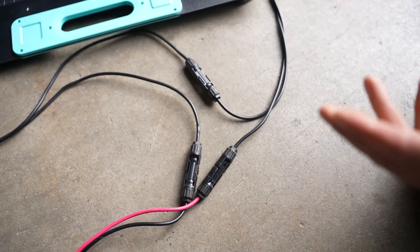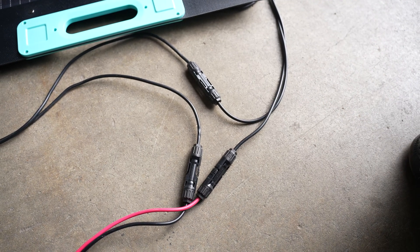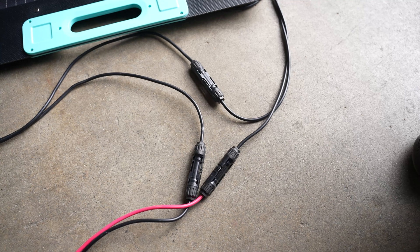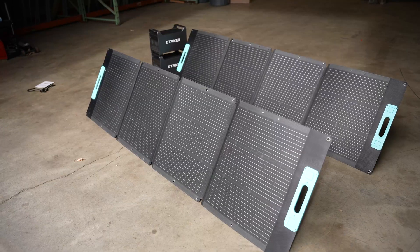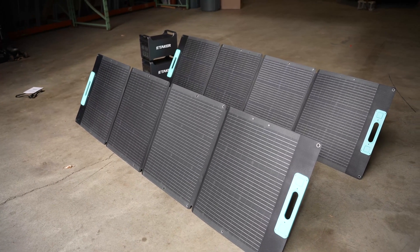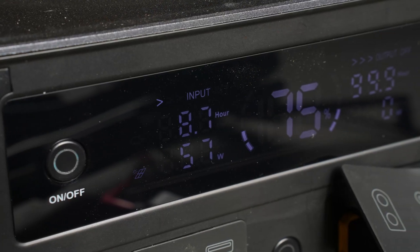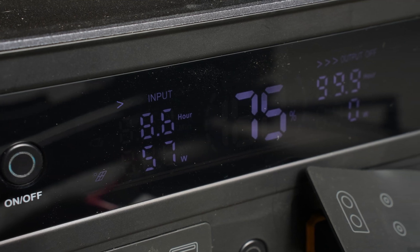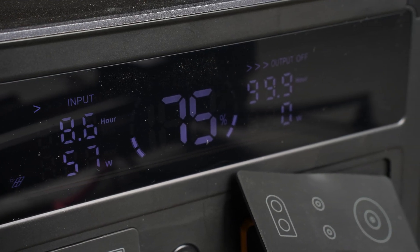The Etaker has a 1,000 watt solar input capacity. By combining any solar panels on the market using MC4 connectors — which are nearly a universal format — you can expand your solar capacity, improve your run time, decrease your charge time, and live happily ever after.